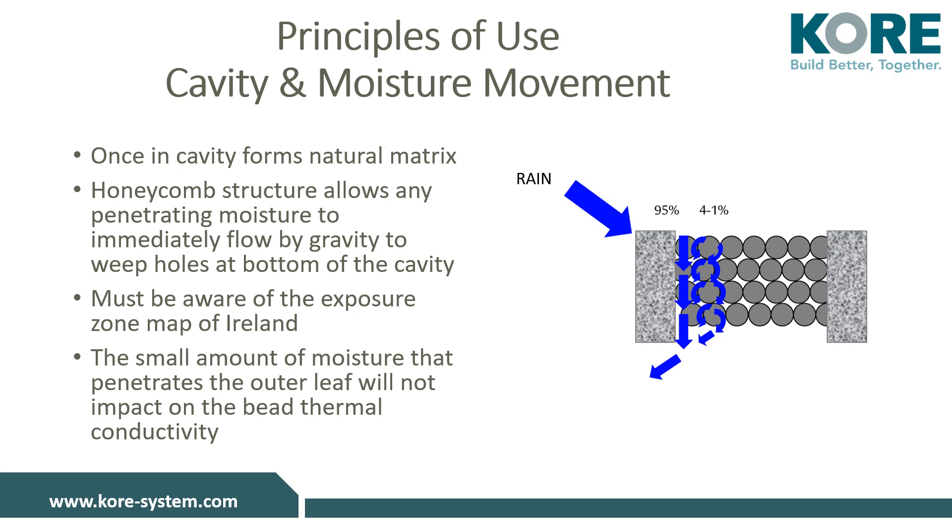KORE-fill bonded bead cavity wall insulation, when pumped into a cavity, forms a honeycomb structure allowing any moisture that may penetrate the outer block leaf to fall down the cavity and away, rather than bridging across the cavity. The residual cavity for retrofit must be 40 mm when using KORE-fill Original bead. If the building has a brick outer leaf, the NSAI driving rain map covered later in this presentation should be consulted to ensure compliance.